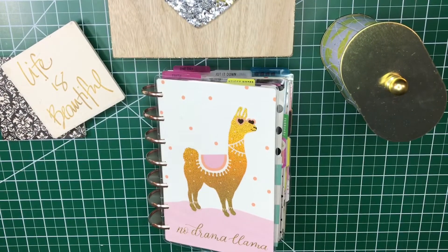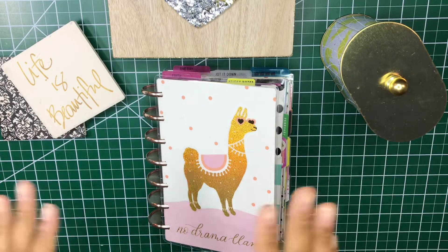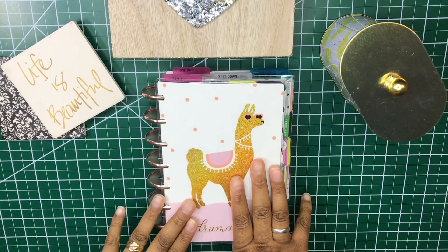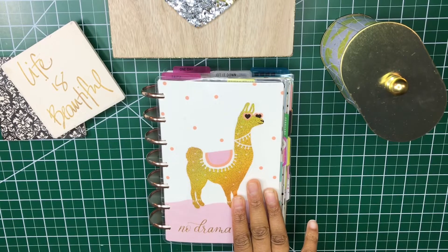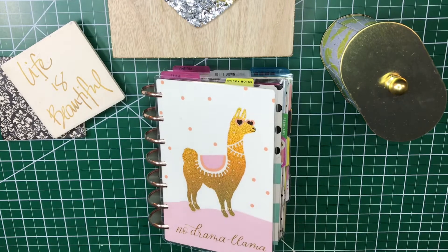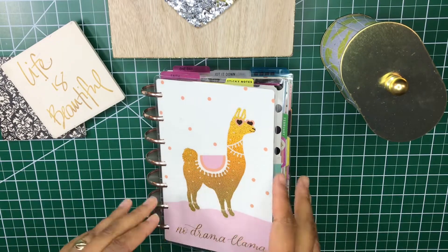Hello everyone, welcome back to my channel. Thanks so much for tuning in today. I'm just going to be doing a quick flip through of my planner setup for my mini happy planner. I showed you all what it looked like before in my planner lineup video at the beginning of the year, which I have linked above. But if you want to see what changes I made to make it work for me a bit better, just stay tuned.